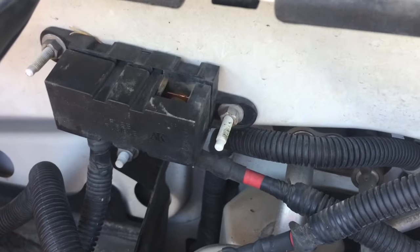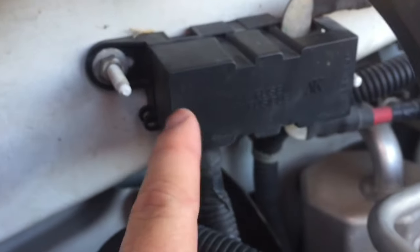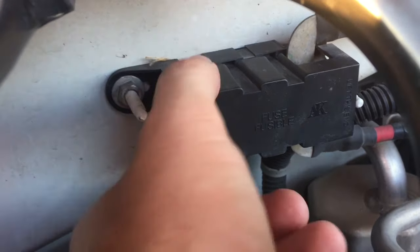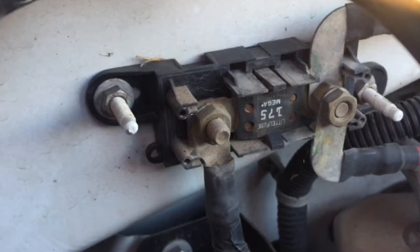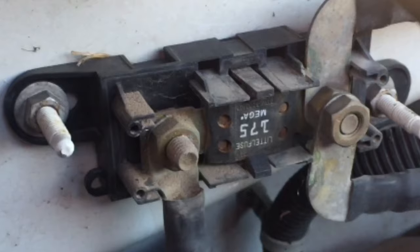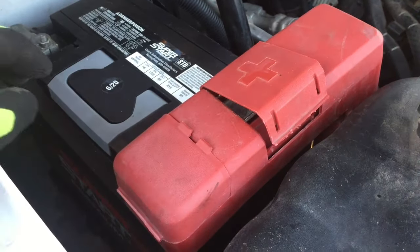This one's behind a little box here on this model. Basically you want to remove this little cover and you're going to find an inline fuse. They're usually a pretty high amperage — this one happens to be 175 amps.